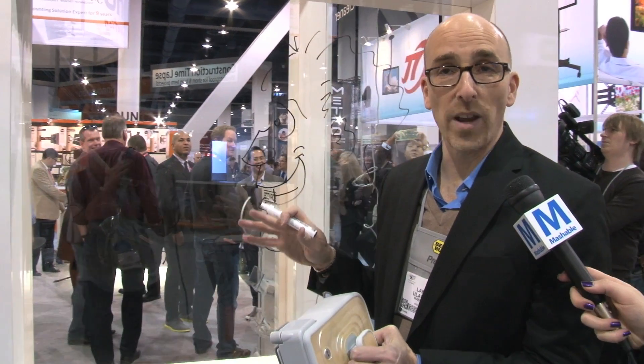My mother always told me not to draw on windows, but I got a new idea. This is EchoVax WinBot Series 7. Guess what it is? It's a robot that cleans windows. Pretty simple.